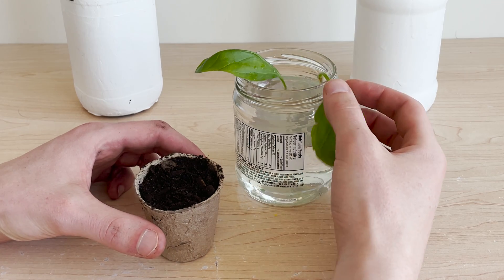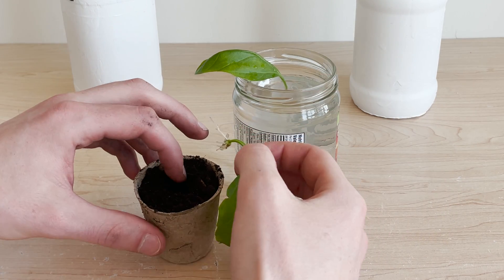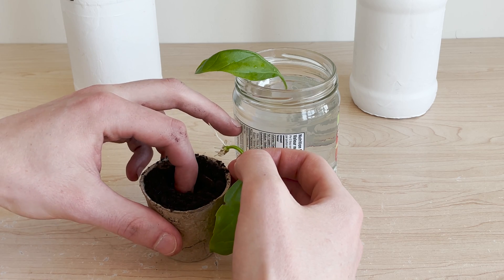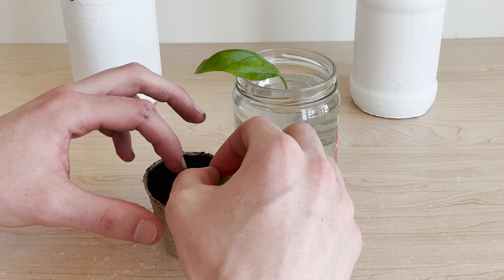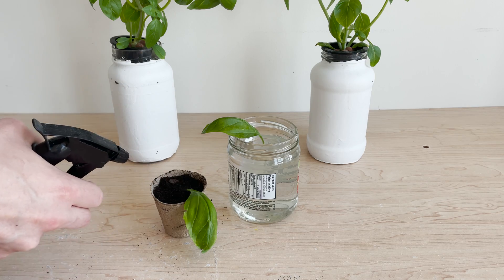I'm going to move the rooted leaf into some soil at this point. This is random bagged soil — nothing fancy. I'm clearing a small hole to insert the roots and leaf stem into and burying them in place.